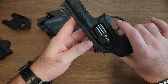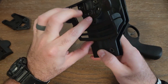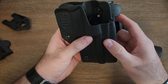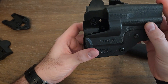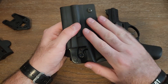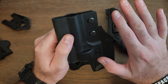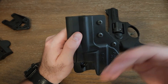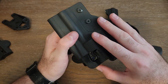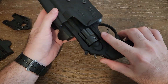It's perfect for the range, and you get an everyday carry option with it too. I just got it in the mail today and I felt like I needed to let everyone know about this because I've been looking for something like this for years — something that wasn't a leather holster. I just don't prefer leather holsters; I like this style of holster.